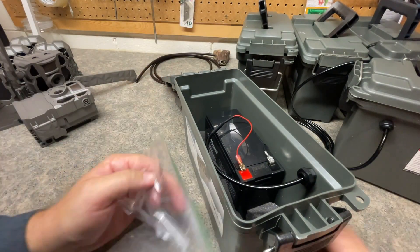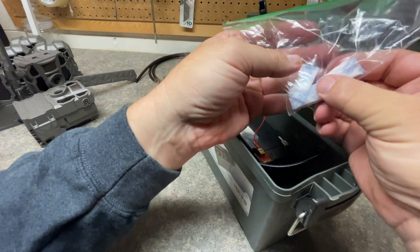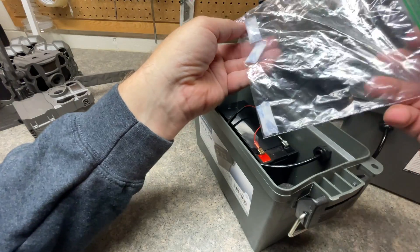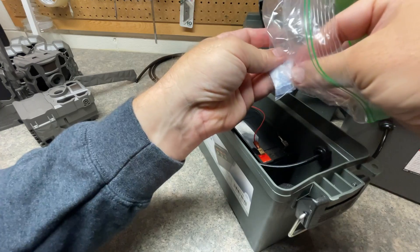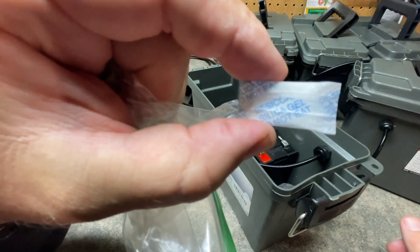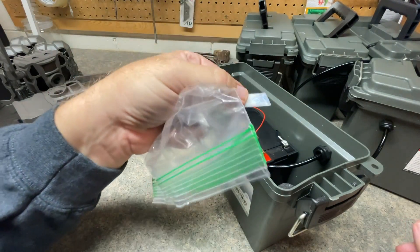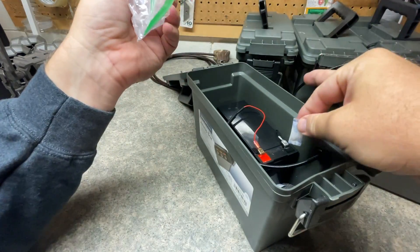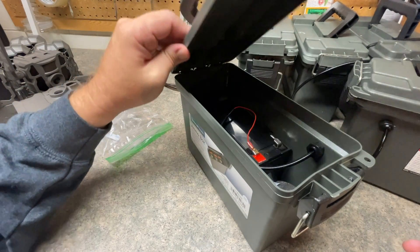The other thing I do to help with moisture in the battery box is I have these silica gel pieces. Every time something comes in the mail — products, vitamins — a lot of them always have these little silica gel pieces that help absorb moisture. So just take one or two and throw them in the battery box. It's just a little added protection to help keep that moisture out of the box.